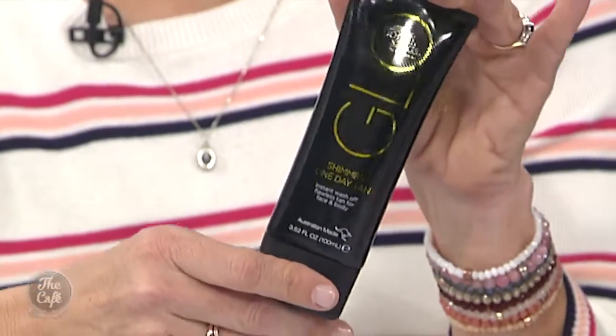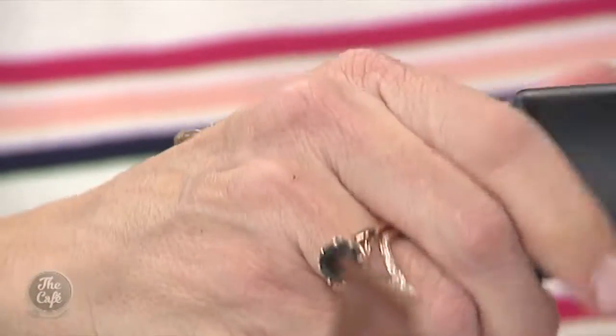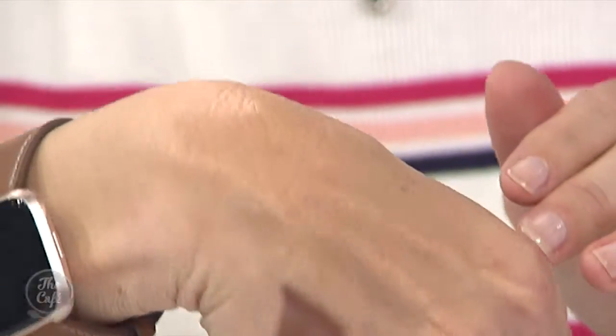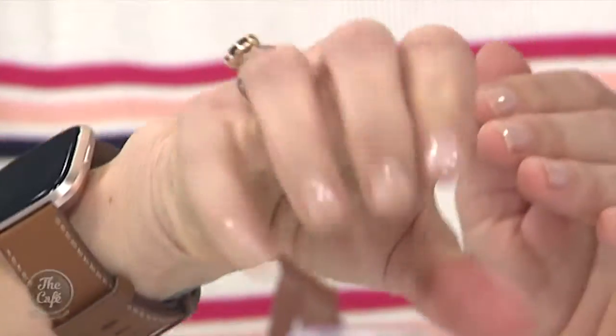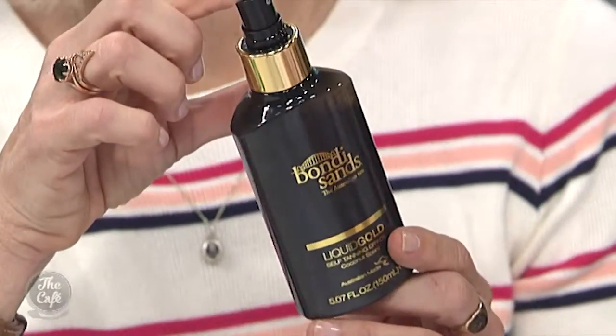Another famous brand — Bondi Sands. They've got some really good no-commitment tans, as I call them. This is a shimmer in a bottle, which is instant colour. You know when you're going to a party and think your legs look terribly white — that's perfect. You just put it on, it instantly gives you colour, and you can wash it off with soap and water after. It's beautiful for the décolleté — just gives gorgeous coverage, and it washes right off. There's also an argan oil infused tan from Bondi Sands as well.